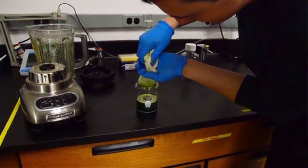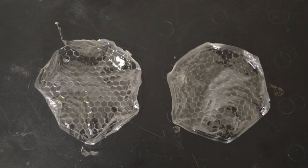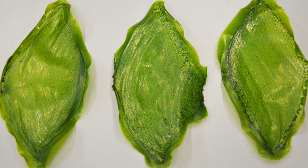I extracted chloroplasts from plant cells and placed them inside this silk material — silk protein — and as an outcome I had the first photosynthetic material that was working and breathing as a leaf does.